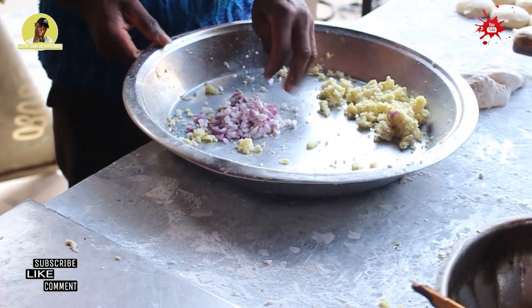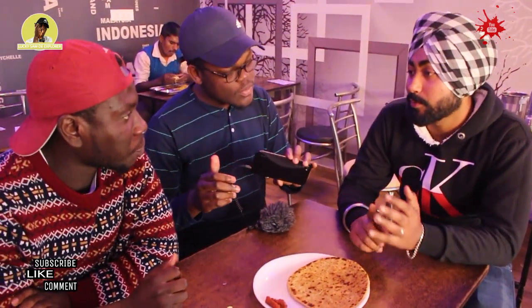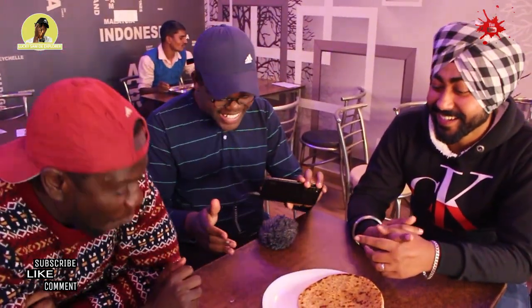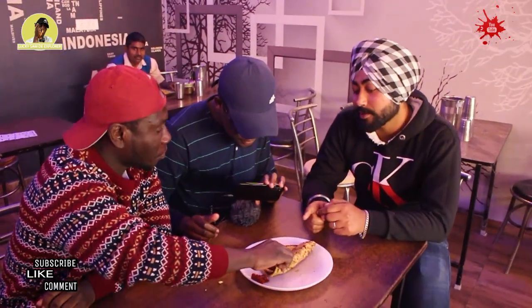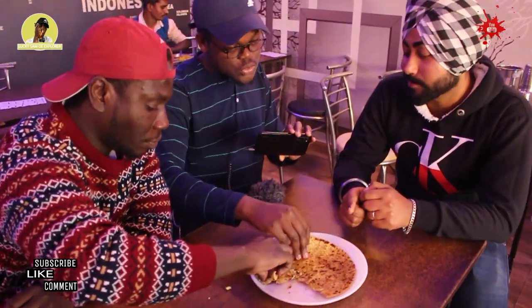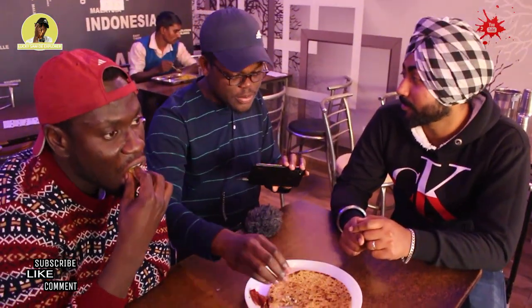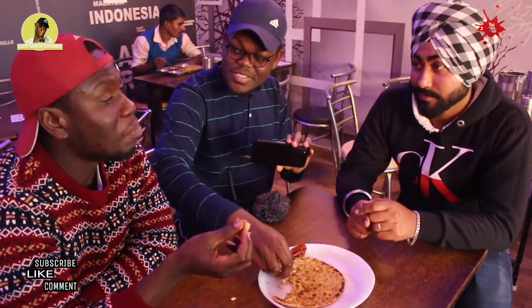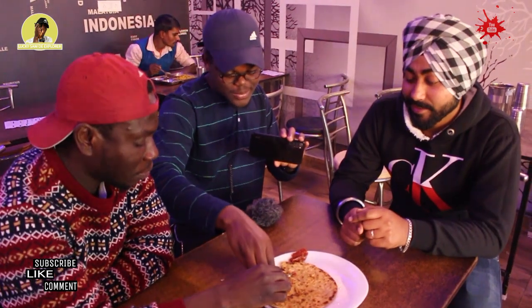Onion paratha. This paratha is filled with chopped onions. This is the fourth one — it has only onion. Only onion. So how will you call this? This is called onion paratha. How do you say onion in Hindi? Piaz. Piaz paratha. This guy has to stay in India — he knows everything about paratha. So guys, let's go for it. Comparing this to the ones we tried, this one is really crispy. It's good. So good. Give me one word. Amazing. It is amazing.